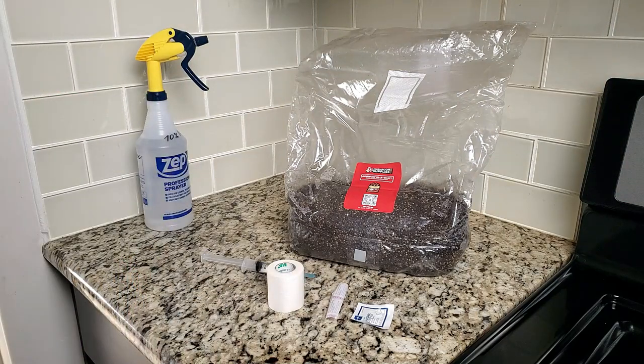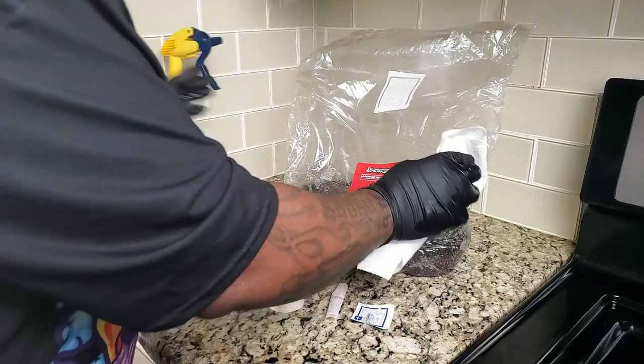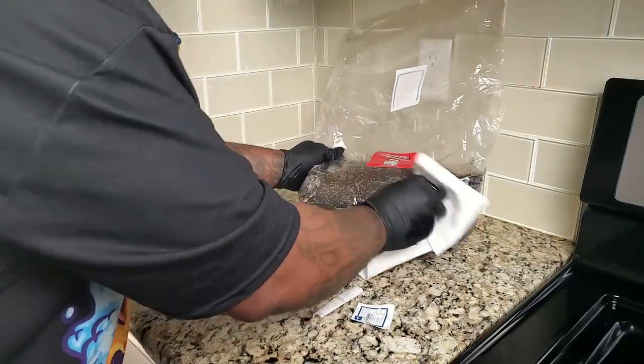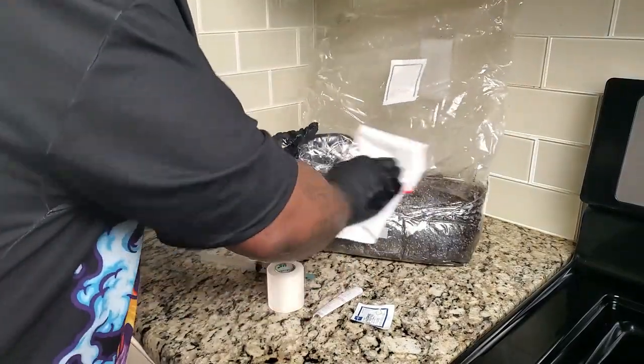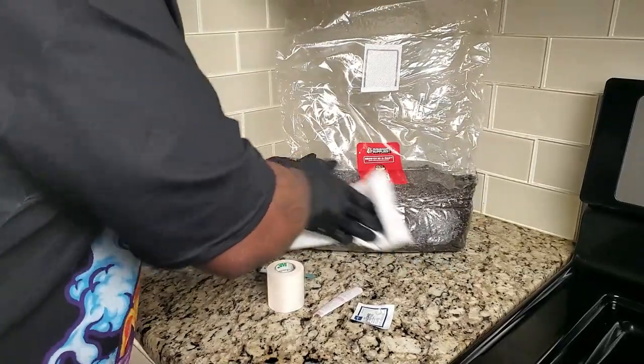With the all-in-one mushroom bags, you can actually colonize your mycelium, and then when that is complete, you can fruit your mushrooms right in this bag if you want to, or you can put it in a mono tub or however you want to do it. With this all-in-one grow bag, you can do everything right inside the bag. I figured since this is my first time doing it, this will be a good place to start.